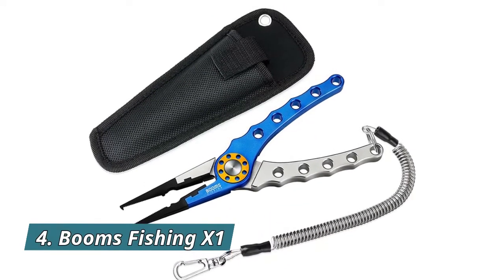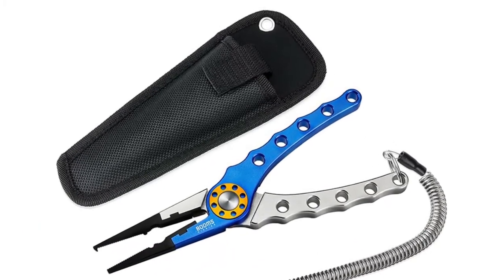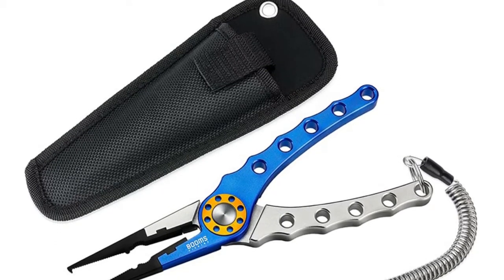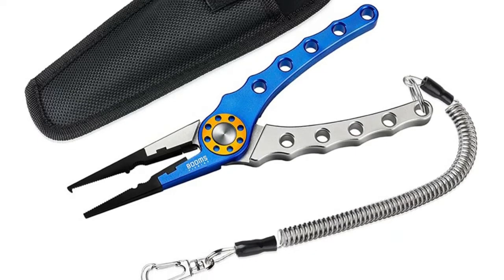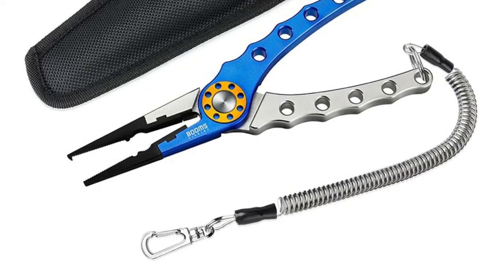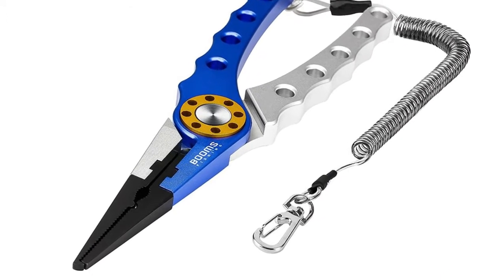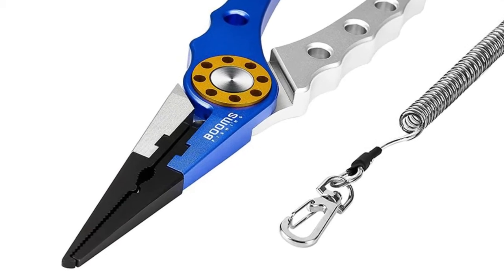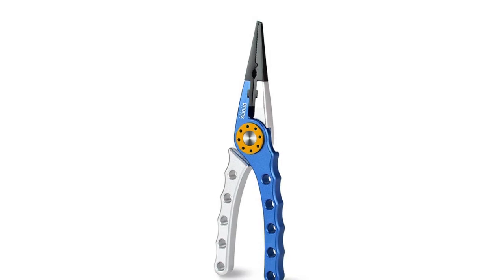Number 4: Booms Fishing X1. X1 Fishing Pliers has aluminum handle and stainless steel jaws and other parts construction. It can open split rings and cut braided line. Using aluminum handle is more lightweight and supports inset braided line cutters. The pliers can automatically open with a loaded spring. The stainless steel jaws have a small hook at the top for opening stubborn split rings, which can help you repair your lure. They also come with a split lead and single barrel crimping position.